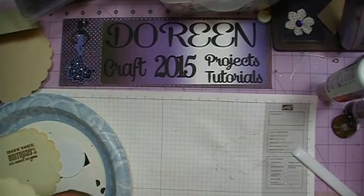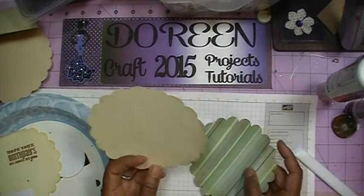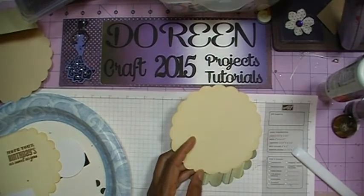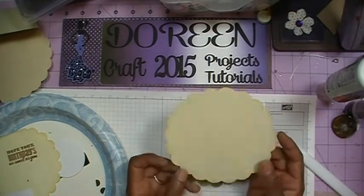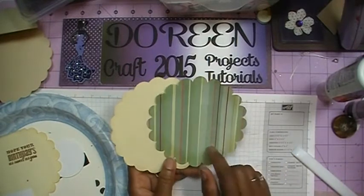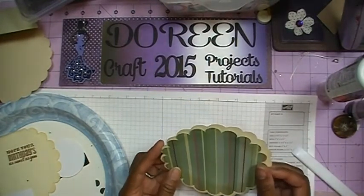I've gone ahead and cut it out and you'll see you have two pieces. I've also gone ahead and inked my edges — this time I'm using Antique Linen by Tim Holtz. My cardstock is some textured cardstock that I have an abundance of, and this other piece was a scrap left over from previous cards, so I don't remember the name or where I got it.